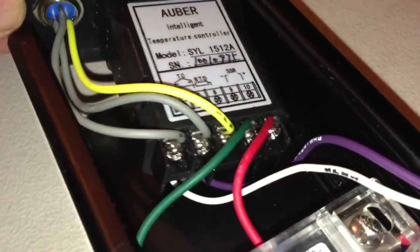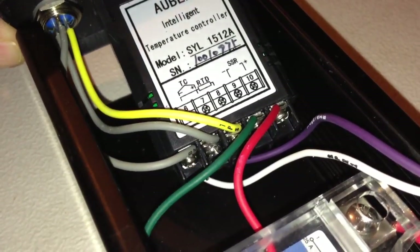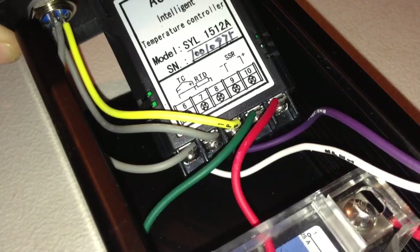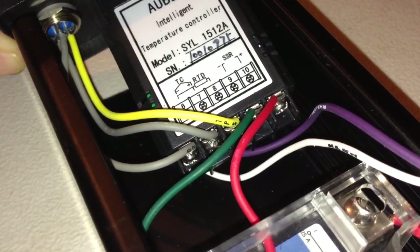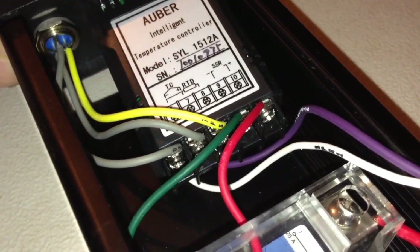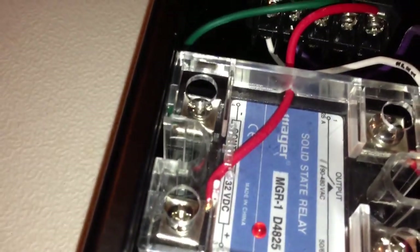On the temperature sensor, you see I have the gray and yellow. The yellow is the signal. The gray is the return. And then the other gray that's on terminal 6 is the second return line that doesn't have any current going through it, so they can cancel out the voltage drop across the wiring to get a more accurate reading. On the SSR output, terminals 9 and 10 — 9 is the negative side, 10 is the positive side — and those go right over to the inputs of this solid state relay, and that's what drives the relay. Pretty simple.